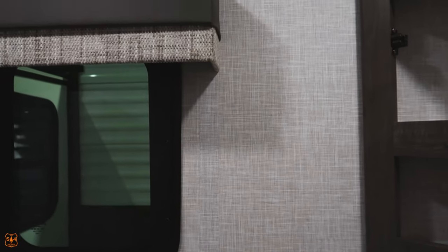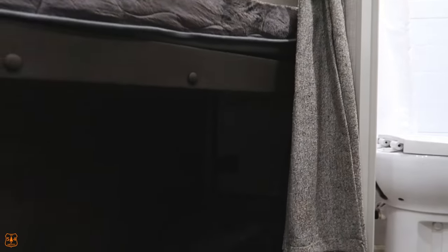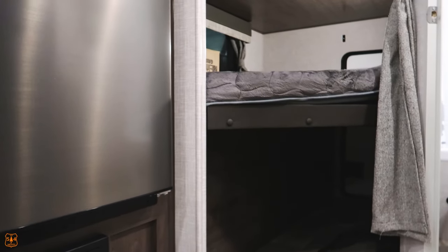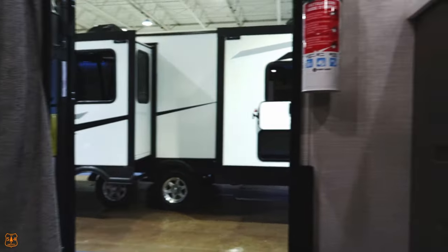If you are a large individual, you might find it a little uncomfortable to maneuver around in this bathroom. But it's a small camper, so you can't really talk bad about it. If you want a larger bathroom in a bunk model, you probably have to go a few feet larger.